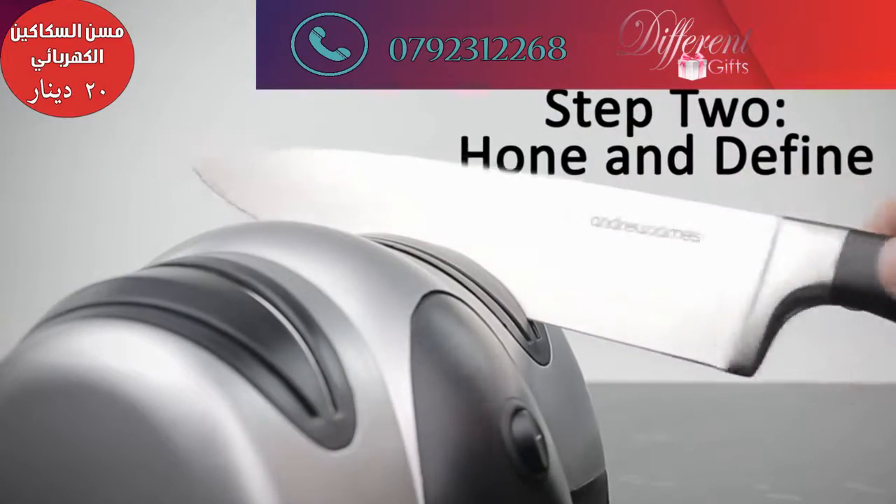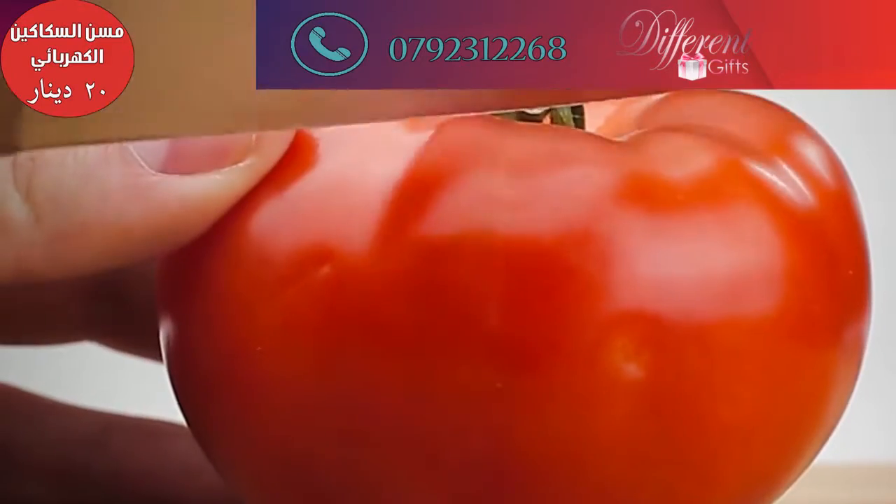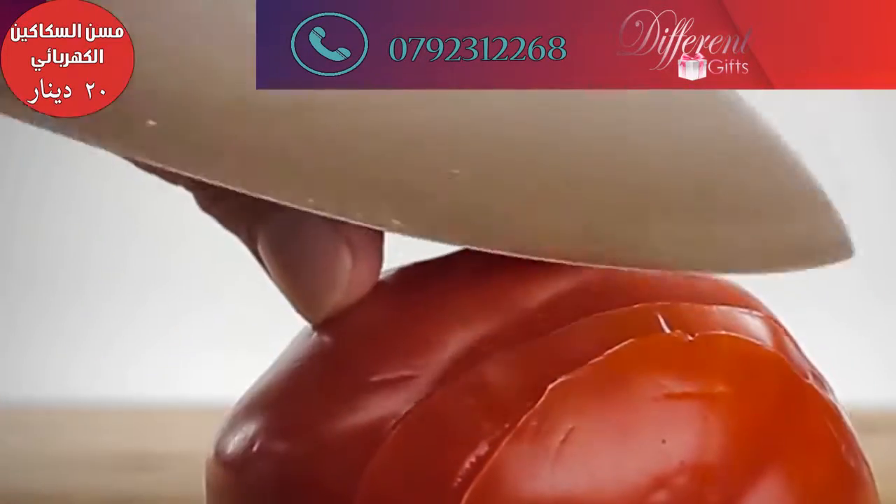The second stage hones and defines the edge of your knife to ensure it is not only sharp but has a smooth edge, guaranteeing a smooth cutting and slicing motion with no ragged edges.